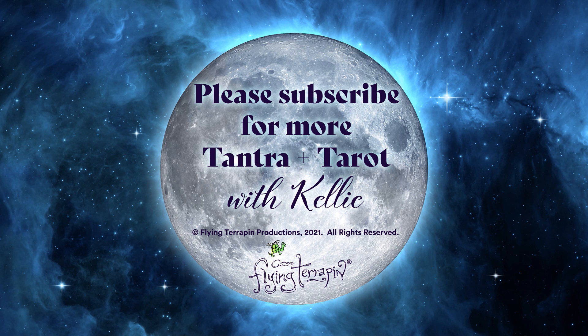Please subscribe to my channel for more Tantra and Tarot. Have a blessed and beautiful day.